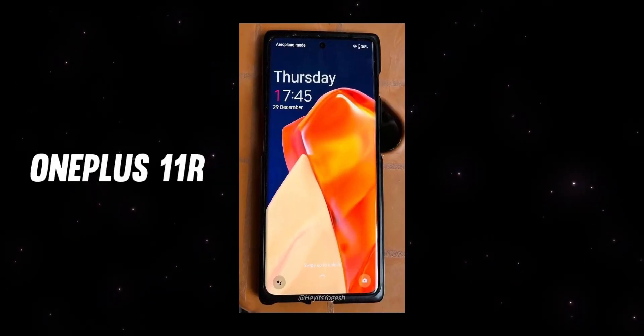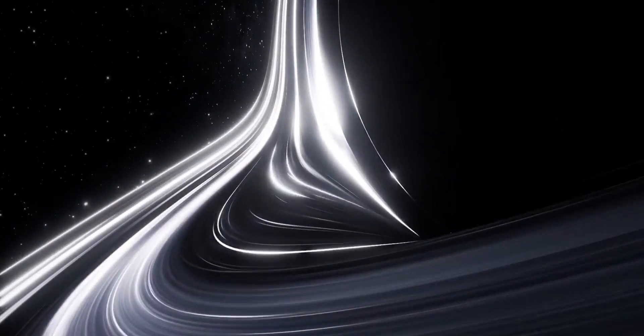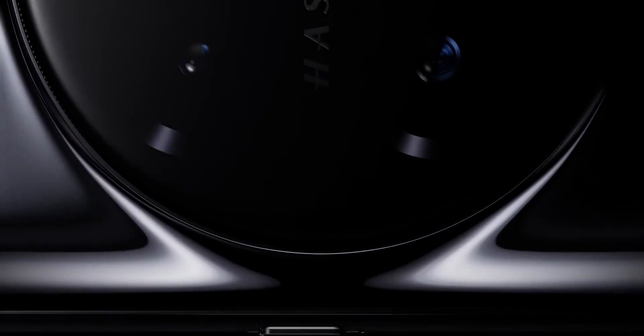Now, I will show you a slightly downgraded version of the OnePlus 11R 5G. This is the OnePlus 10R, so I will show you the differences of the OnePlus 11R 5G. I will show you the downgrade — two or three differences.